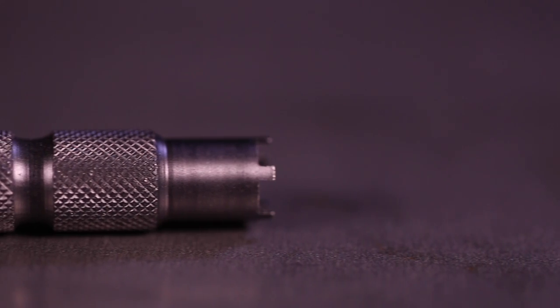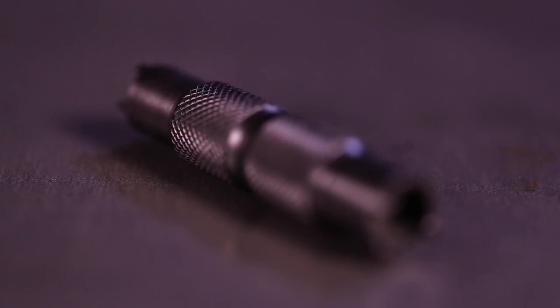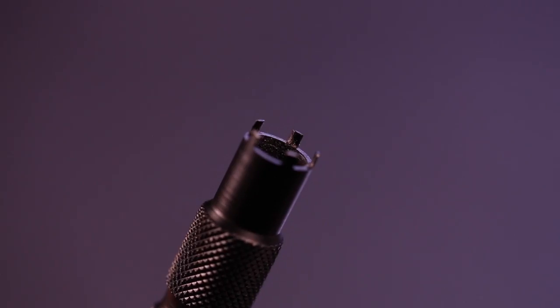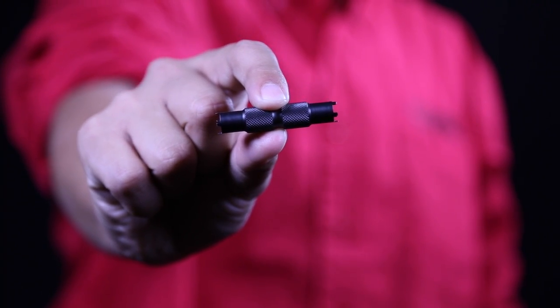Tiny but mighty, the Front Sight Adjuster is precision milled from stainless steel. It instantly, precisely adjusts both 4 and 5 pin front sights. The Real Avid AR-15 Front Sight Adjuster tool makes it that easy.